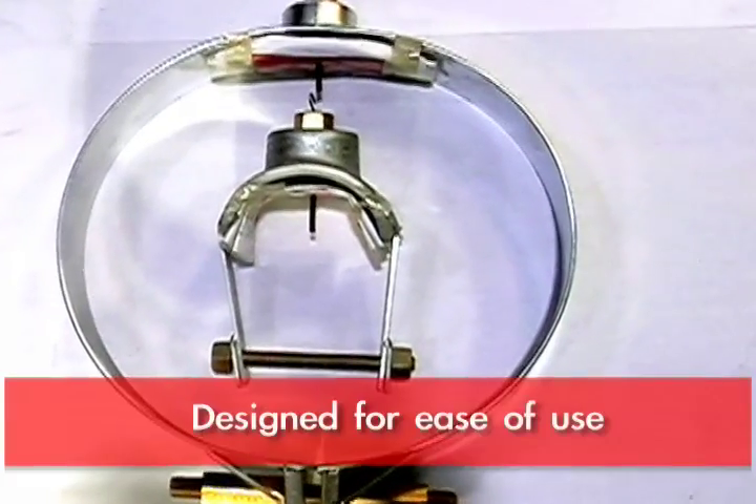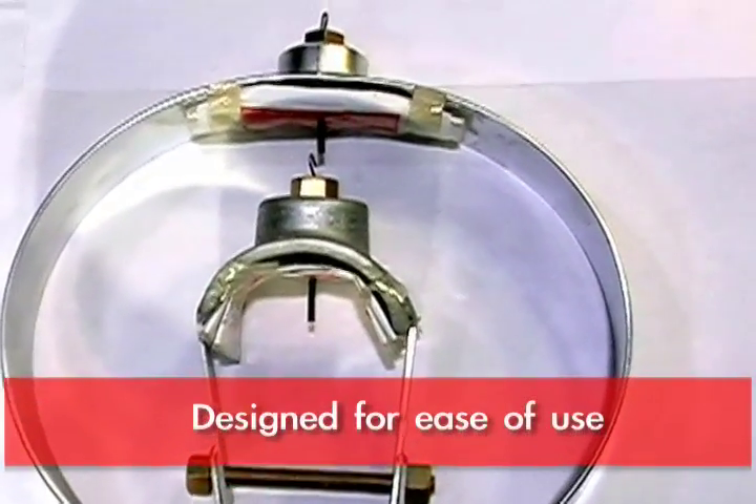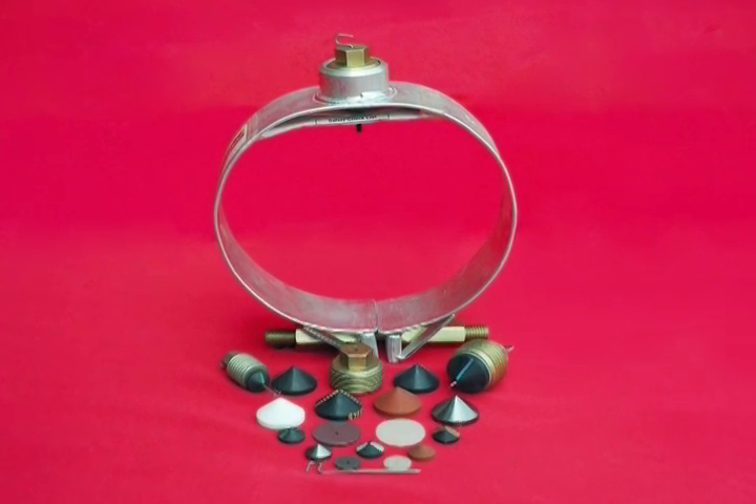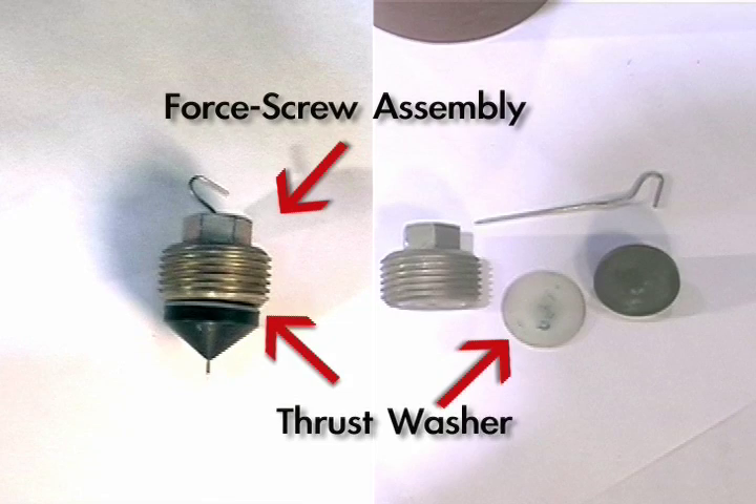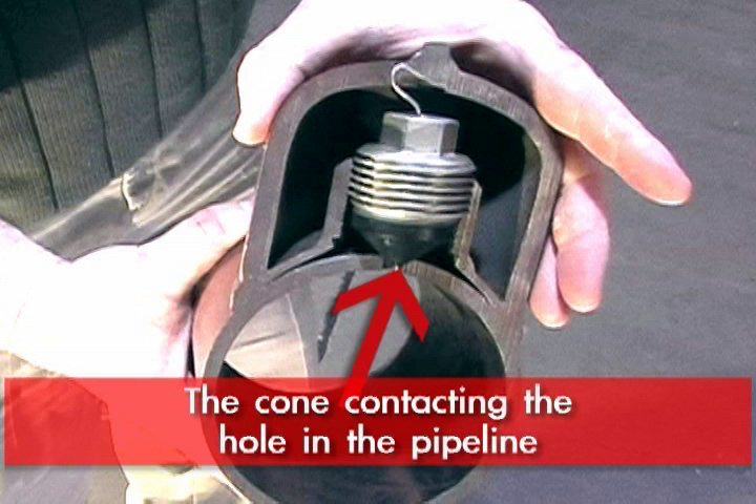The Smith Clamps are designed for ease of use. The four-screw assembly has a seal cone, and behind the seal cone there is a Teflon washer — we call that a thrust washer. What that does is, as the cone contacts the hole in the pipeline,